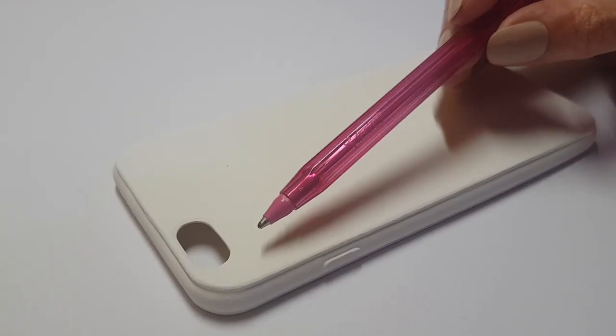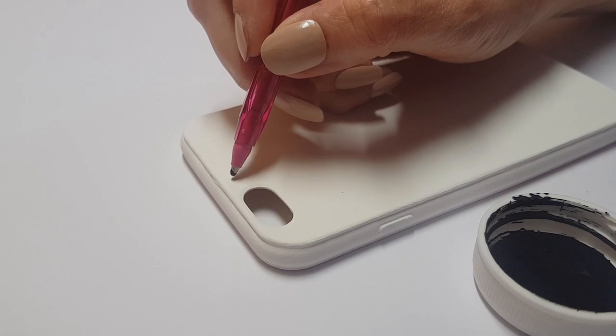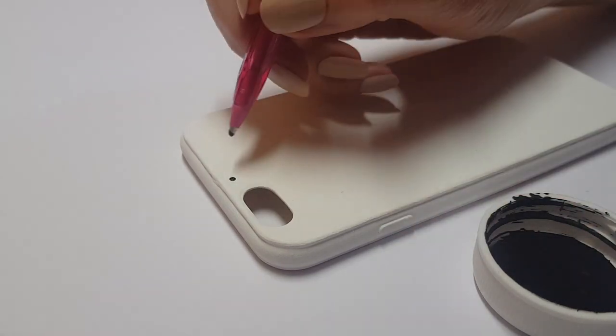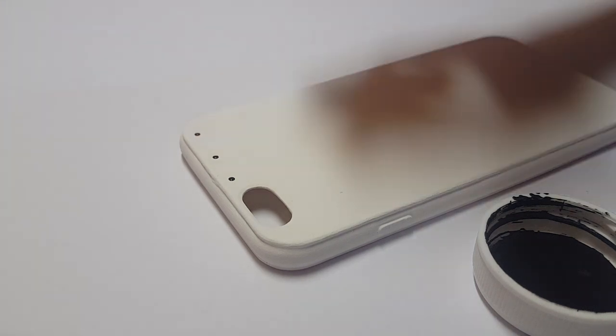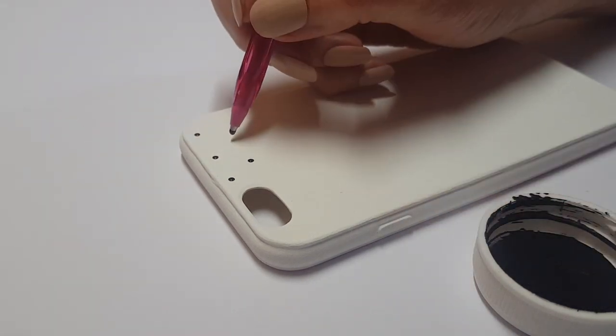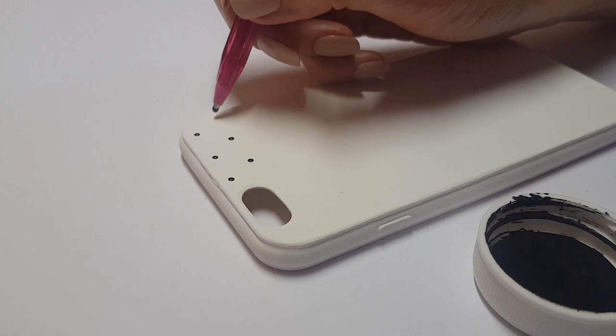I'm going to be taking this pen — it's one of those standard ones but doesn't have ink in it, so it's dry. The part where you write, if it doesn't have ink on it, you can use it as a dotting tool. And I'm going to apply black dots with my black acrylic paint all over the place.